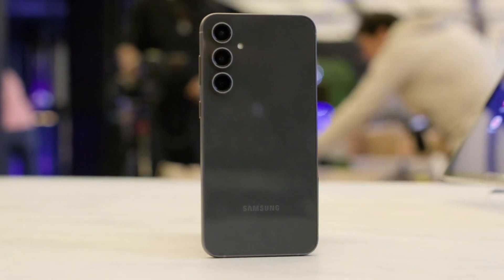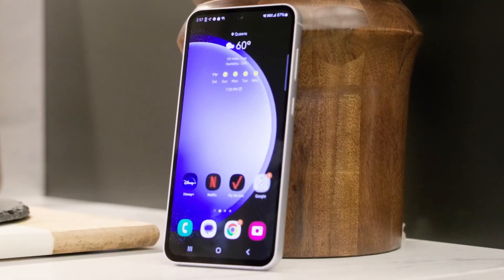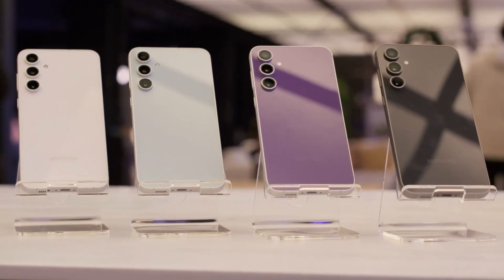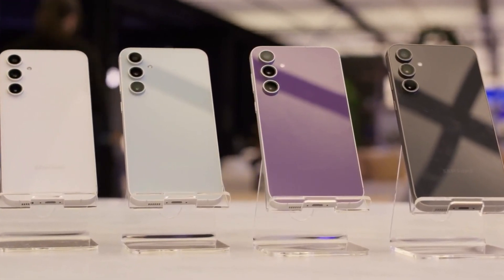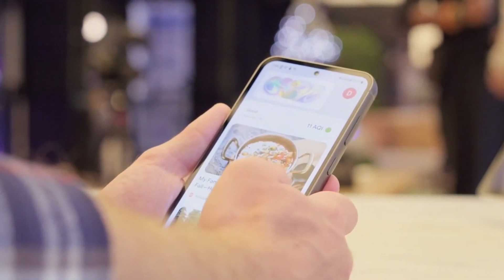In North America, including the USA and Canada, the Galaxy S23 FE will feature the Snapdragon 8 Gen 1 SoC, while in regions like Europe, Australia, India, and other parts of Asia, it will come with the Exynos 2200 chip.